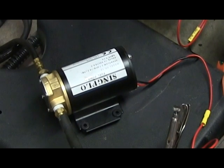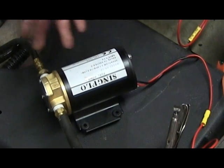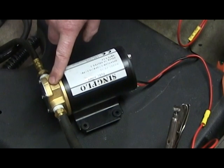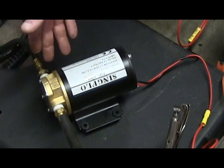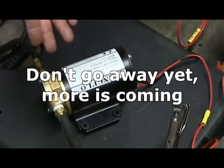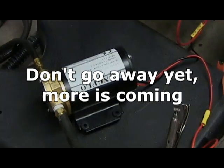Thanks for watching the video. If you choose to use one of these pumps, you do so at your own risk. Obviously they're not too concerned about keeping the pump clean when assembling a brand new pump — kind of disappointed on that. But it does perform, at least right now. Please subscribe if it's been helpful, and like it. Thanks very much for watching.